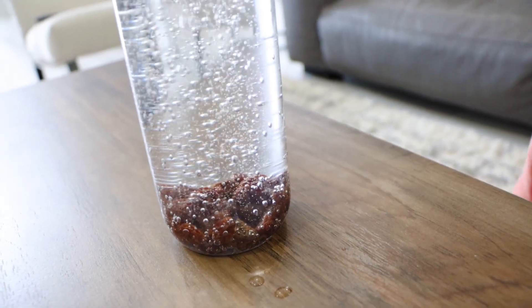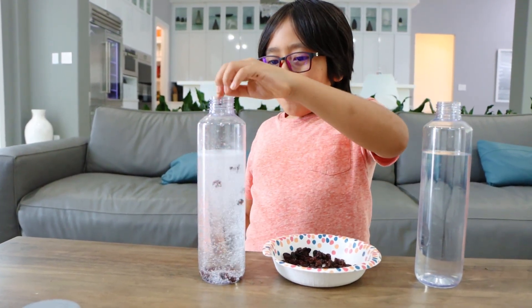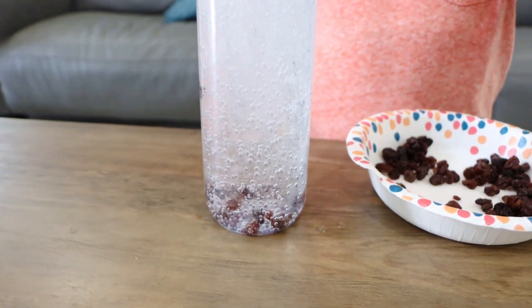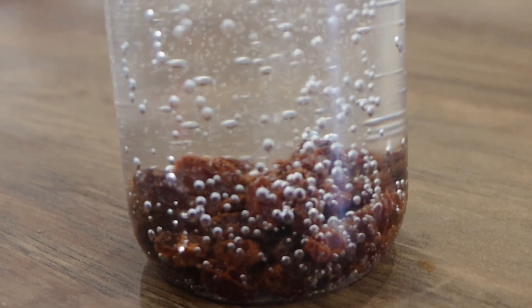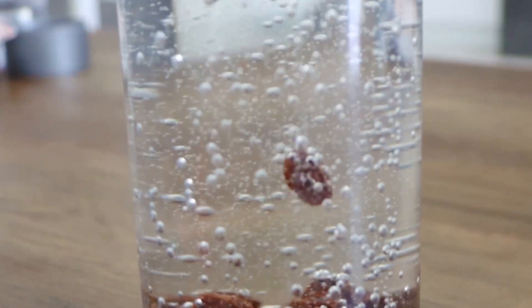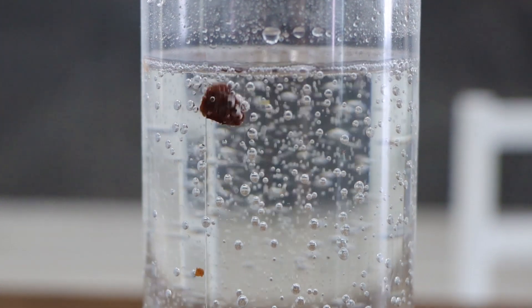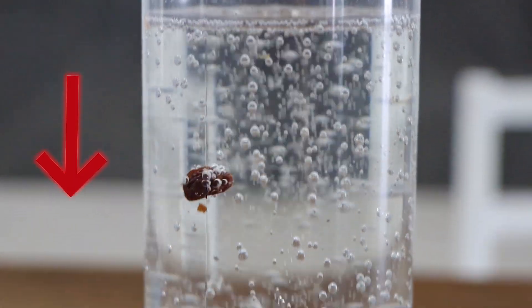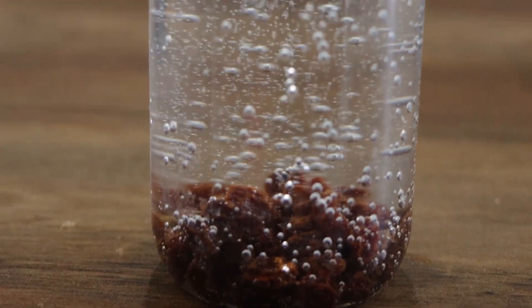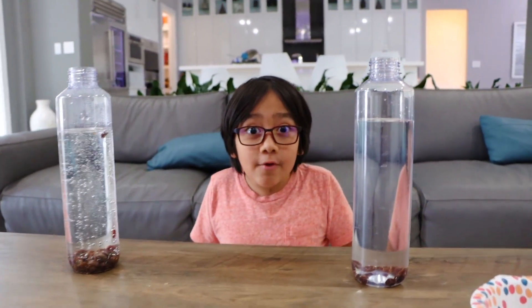So here's how it happens. When the raisins are dropped into the soda, it sinks to the bottom because the raisins are more dense than the soda. When the soda releases carbon dioxide bubbles, the bubbles will attach around the outside of the raisins. With enough bubbles around the raisins, it helps lift the raisin up to the surface of the water. However, when the bubbles pop, the raisins will sink back down again. This continues over and over until all of the carbon dioxide gas escapes. That's why some of the raisins go up and then down for the soda, but for the water, it stays down the whole time.